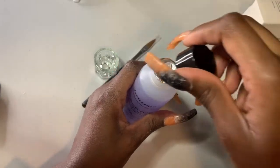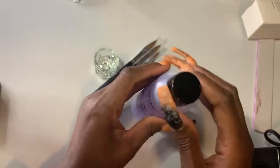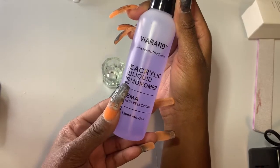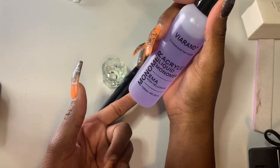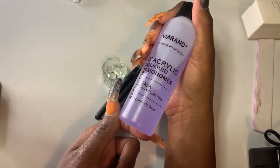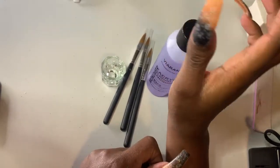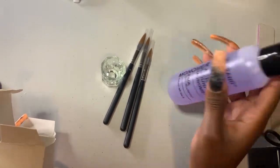When I went to purchase an odorless monomer, this one is four ounces and the regular version is like 8 to 10 dollars. But the odorless version was 24 to 30 dollars for the same four-ounce bottle — double or triple the price just for the convenience of no odor. So I decided to just go with a regular monomer and see how it works.